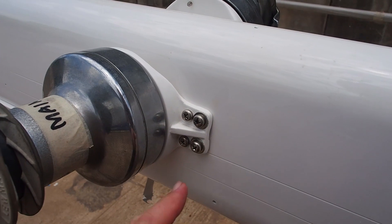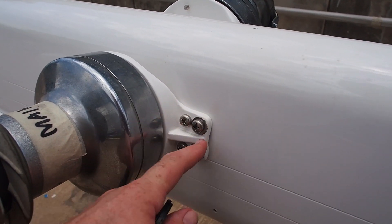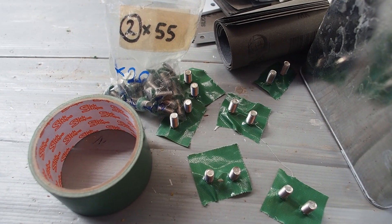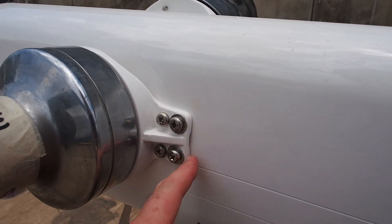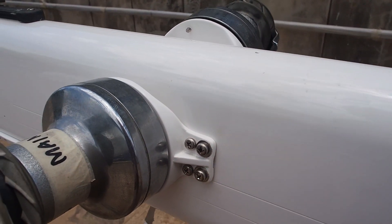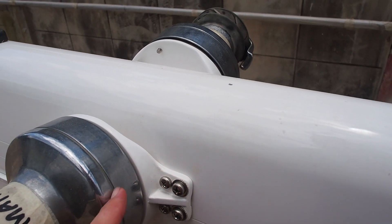As an extra precaution, these stainless steel bolts that have washers on them have been backed with a tough tape. We've put those on the back just in case there is any reaction between the stainless and the aluminium, because these are aluminium plates that the winches sit on.